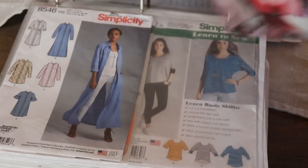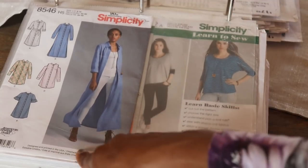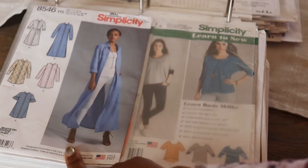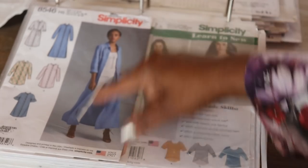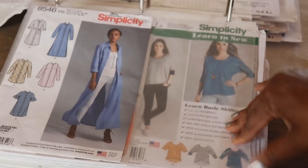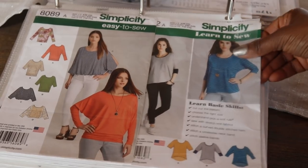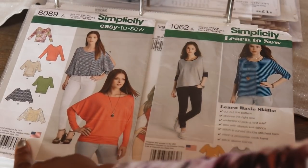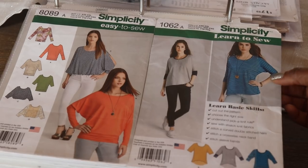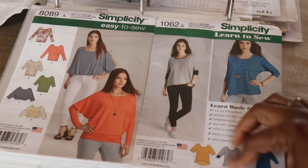The next one is Simplicity 8546 — I like this shirt dress that you can also wear as a kind of kimono-type over-shirt over outfits. I love the way they style it here with just a basic outfit and then she wears it like a jacket. Then we have these dolman sleeve tops: Simplicity 8089 as well as 1062. This one has a cuff detail for jersey, and this one has a split sleeve detail. They're both cute patterns.